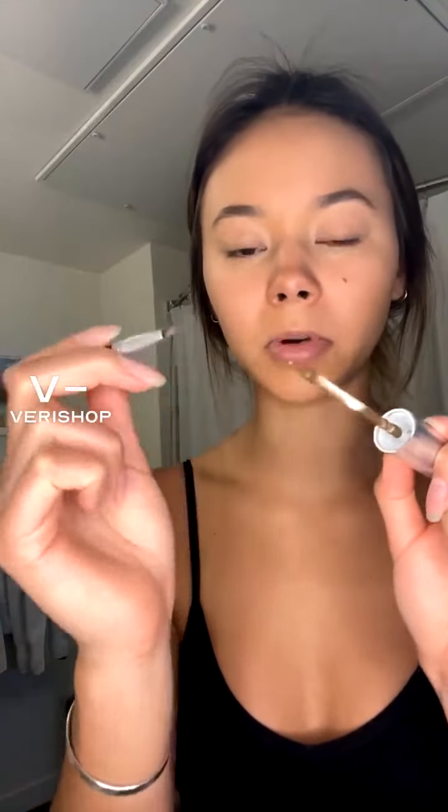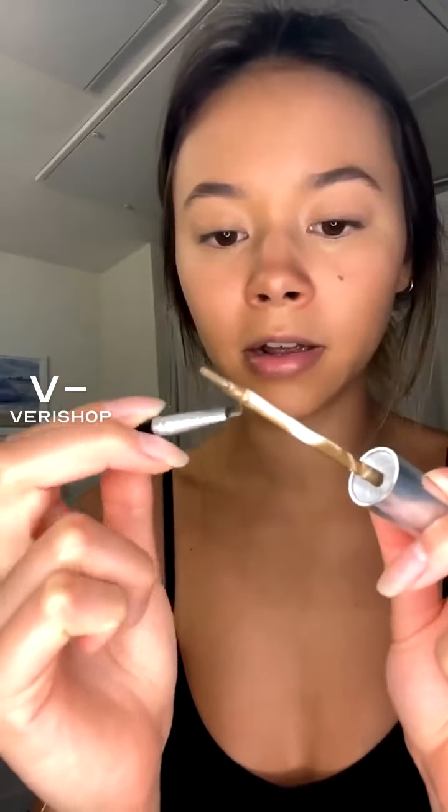This is what the brush looks like — all the product is up on the end here. So I usually just dip my little angled brush in the product on the end there and then go to town, and I'll show you what I do.